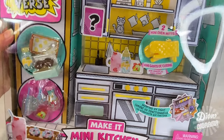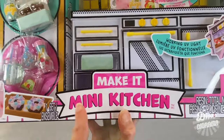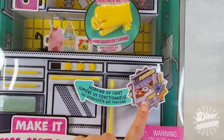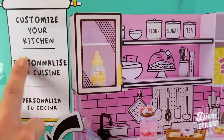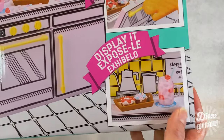Hey there, fellow miniacs! In this episode of Diva Diorama, we'll be taking a look at the Make It Mini Kitchen. I couldn't resist getting it on sale from Target Online and received it a while ago. I've had plenty of time to admire its gorgeous packaging, but now it's high time I got it unboxed and set up.